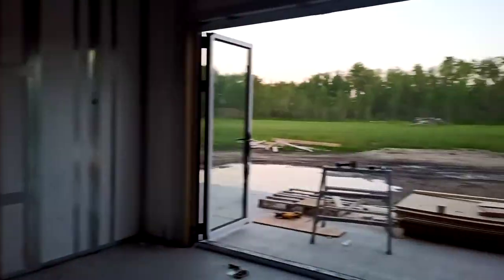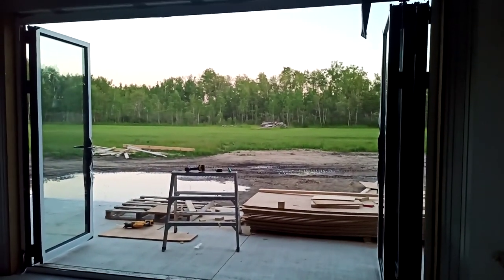So yeah, good job guys. This is one of three doors installed — I have another one to do yet and then go from there.